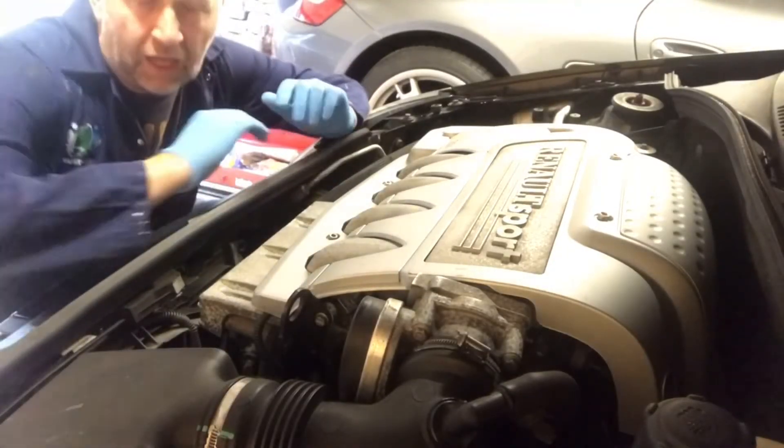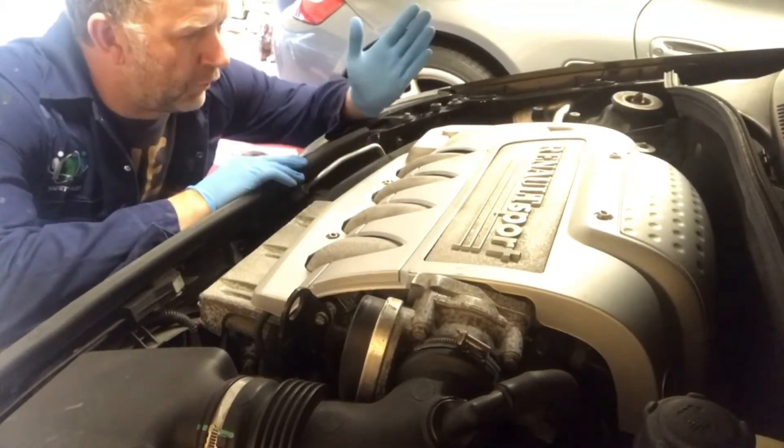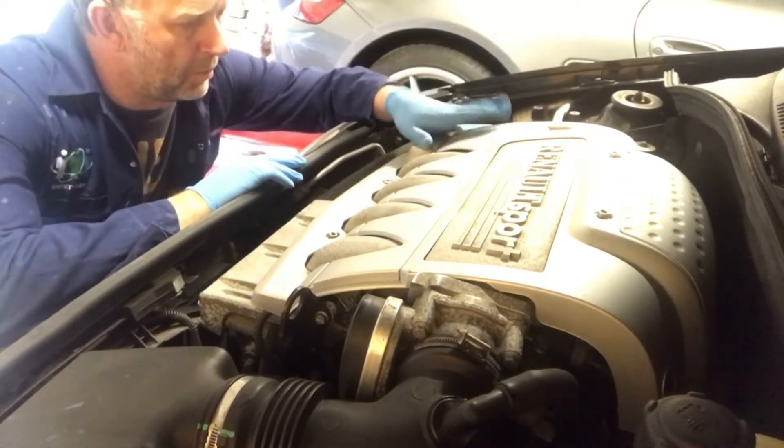I'll go online, do a bit of googling, and hopefully you'll join me in a couple of days when I'll be trying to fix the problem. After going online, I confirmed it's the fuel injector — number 4, which is the one nearest the driver's side.